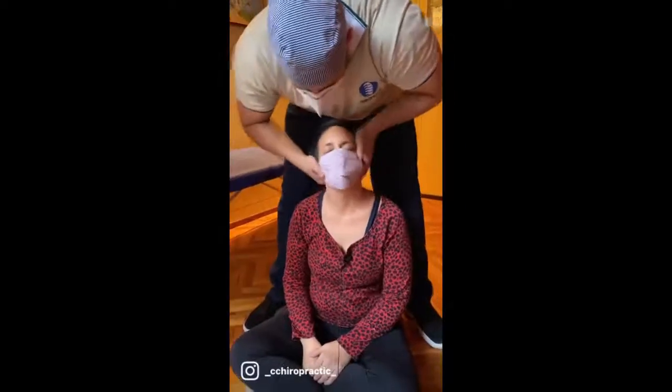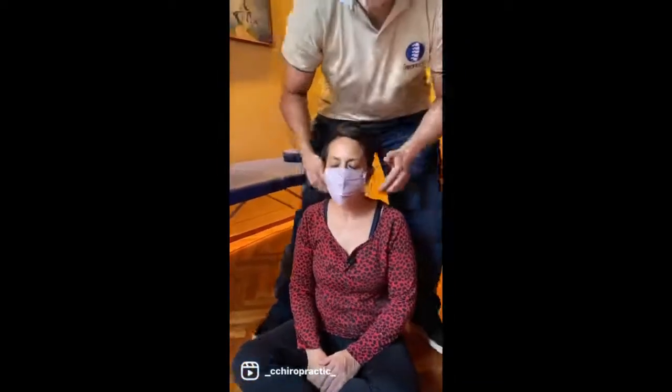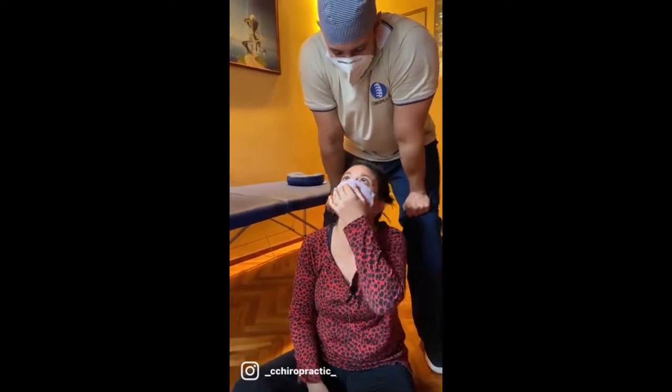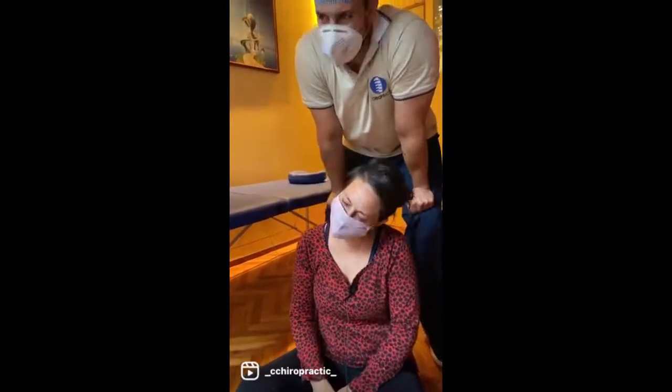Vamos a ver qué sonido le sacamos a esto. Oh. Ah, ¡esta es un exorcismo! Jajajaja. Te dije que estabas trabada. Jajajaja. Oh, qué. Jajajaja.